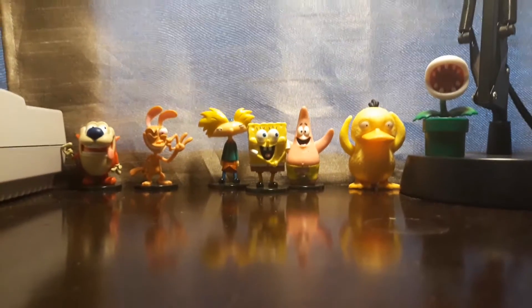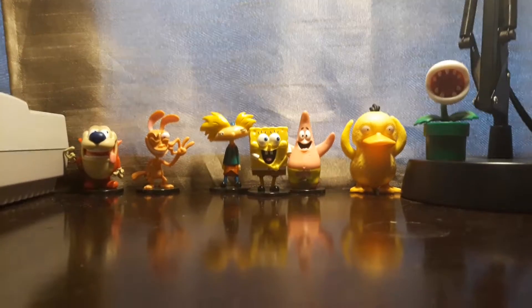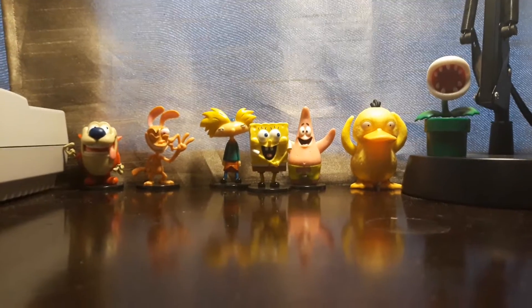Hello everybody, Lip Plus Bros here. Today I will be reviewing the Spider-Man Funko Pop from the Marvel Universe. Here we go.